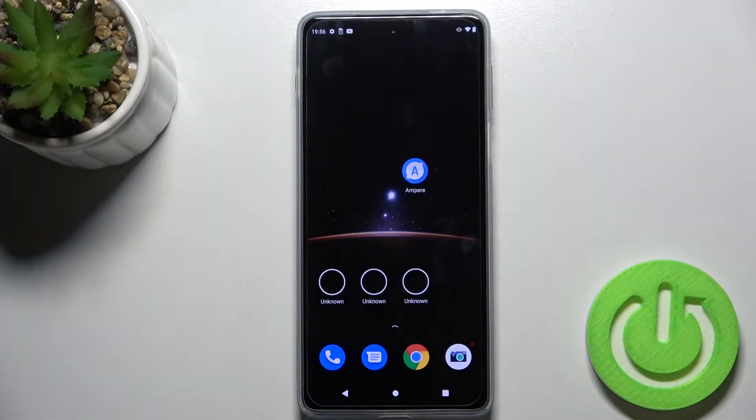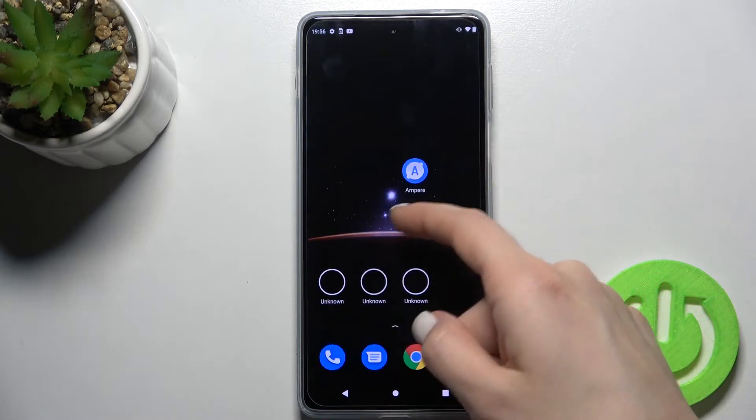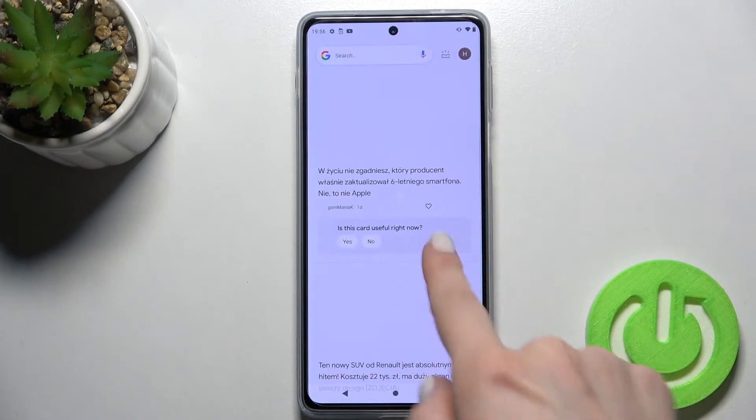Welcome. Today in front of me is the Motorola Moto E Twin D Pro, and I'll show you how to check battery health on this device. First, you should get the Ampere application from the Play Store.